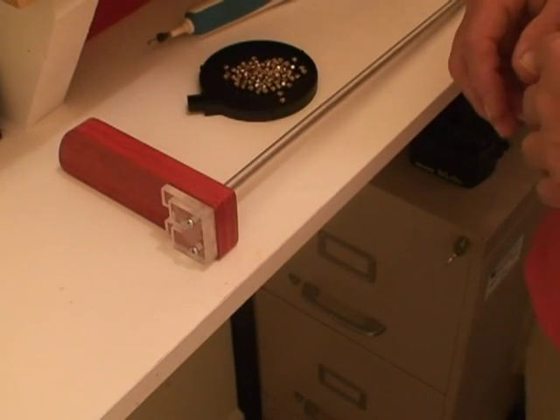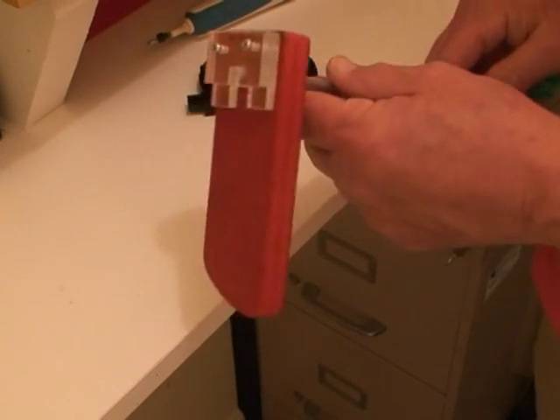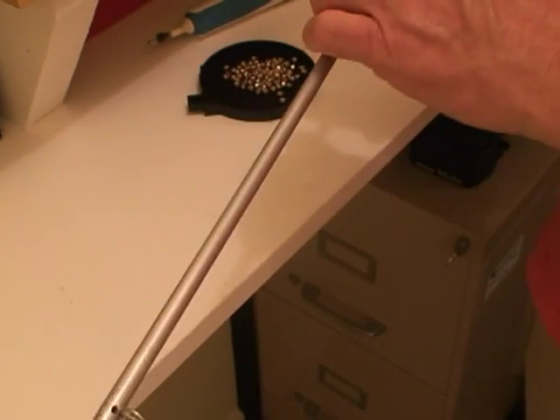I wanted a faster way to load a Hornady Lock and Load Primer Pickup Tube, so I came up with a little bracket I made out of some plexiglass and plywood to go on the end of the primer pickup tube.